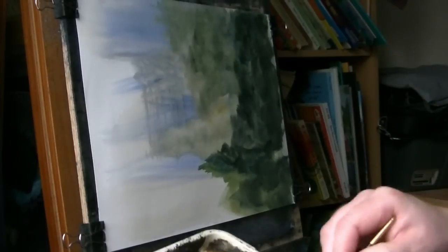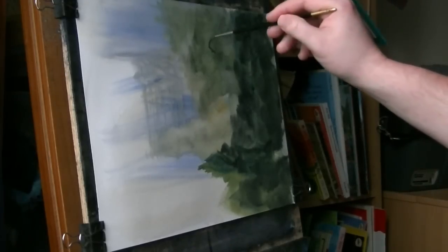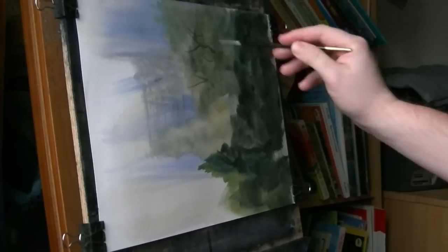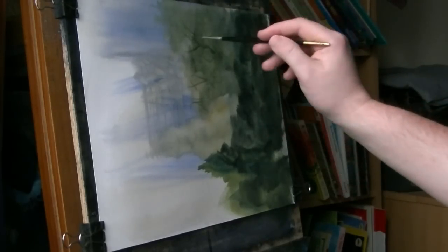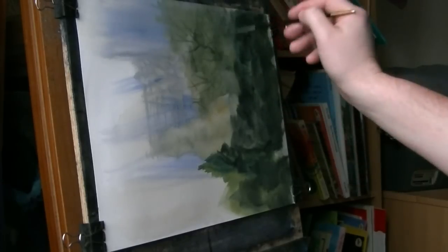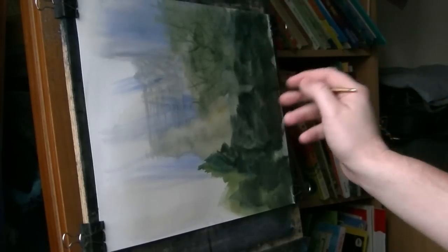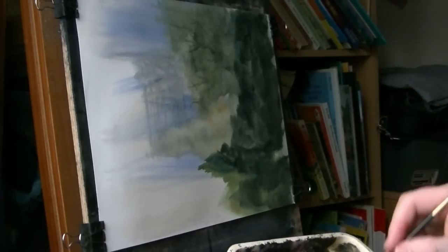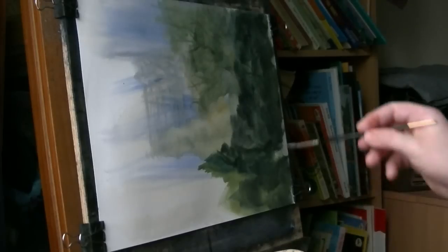Plenty of water. You can always go in with a few branches here and there. Just trying to keep it quite not too strong at this point — a bit stronger there as it comes closer towards us.